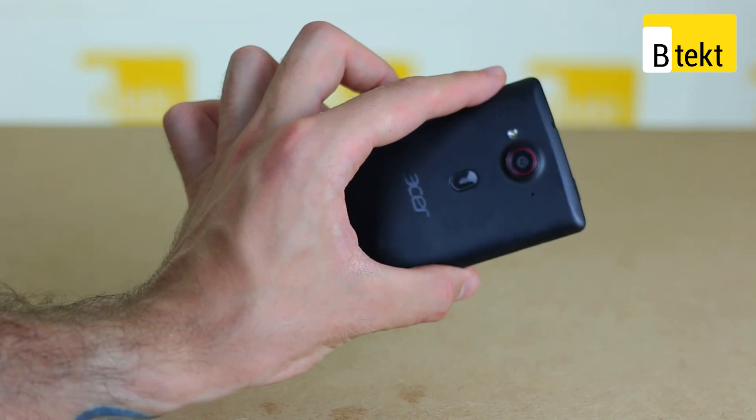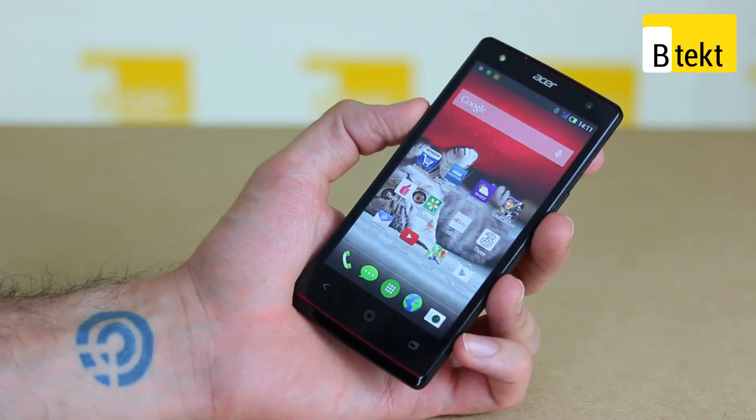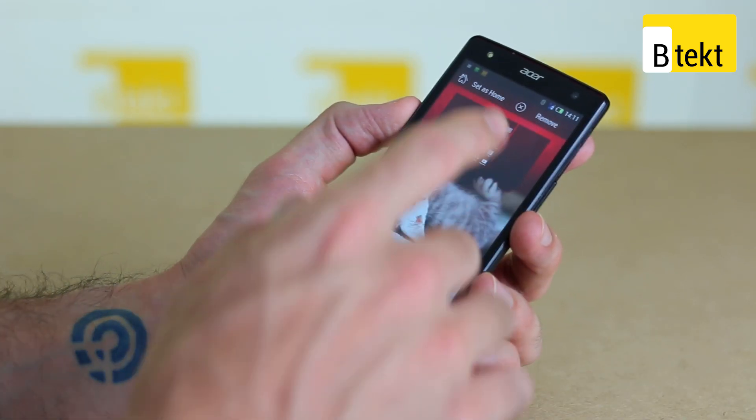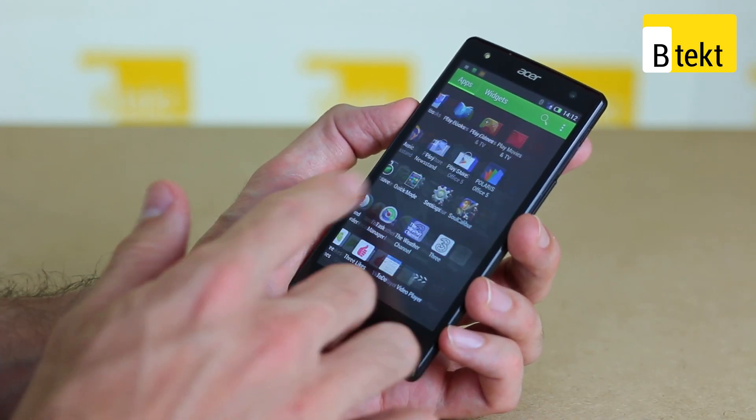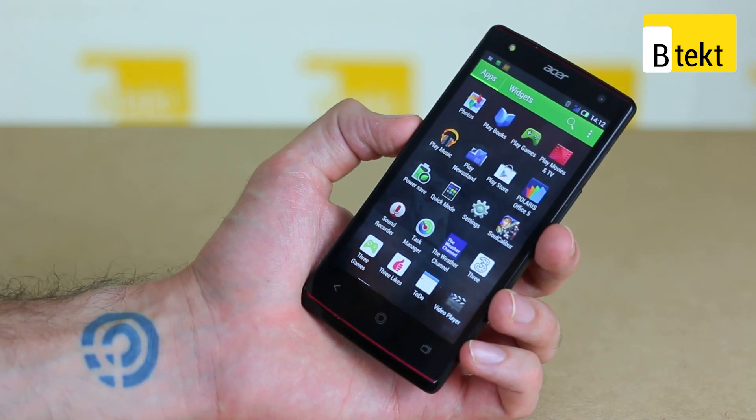The Liquid E3 is very well specced for the £130 asking price, with a 720p screen and a 13MP rear-facing camera, but the phone does manage to pack in a very swipe, pinch and tap heavy user interface — unless you decide to opt for Quick Mode.